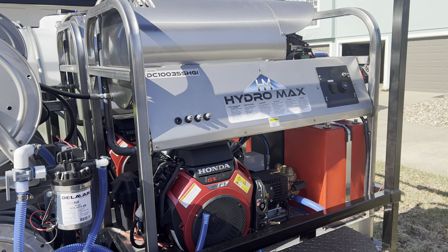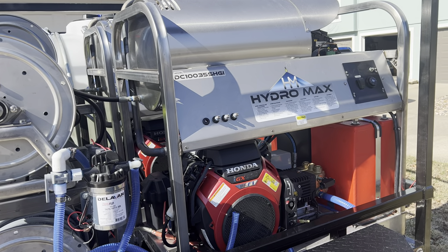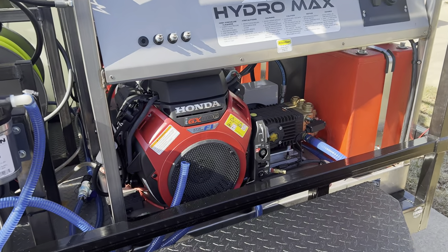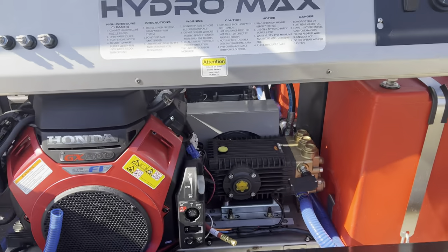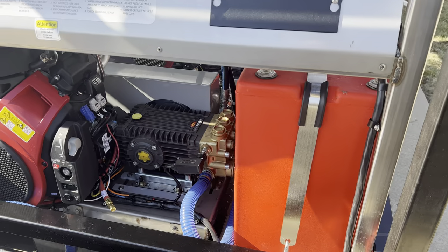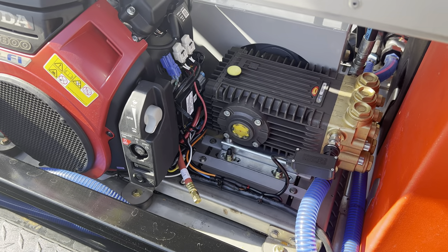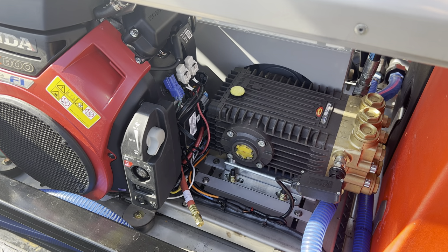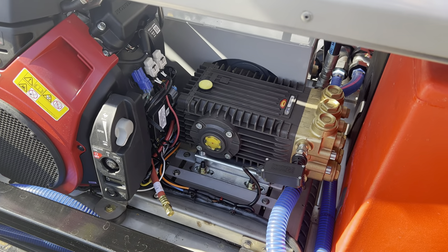In the front of the trailer we have the main machine — it's a Hydromax unit. I have two Hydromax units; they are 10-gallon-a-minute, 3,500 PSI units powered by a Honda iGX800. Everything on this rig is brand new. The pump is a TSF 2421 — a 10-gallon-a-minute, 3,500 PSI pump.